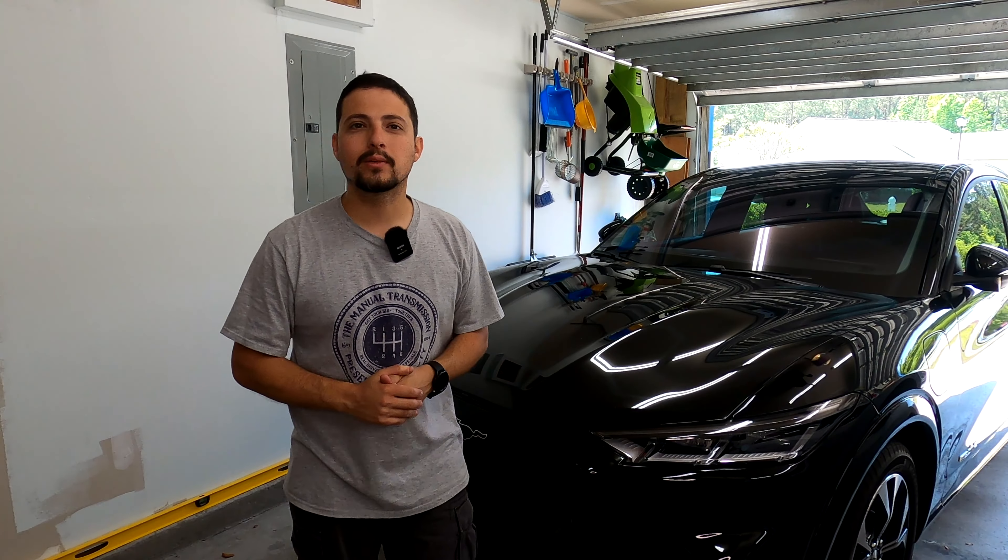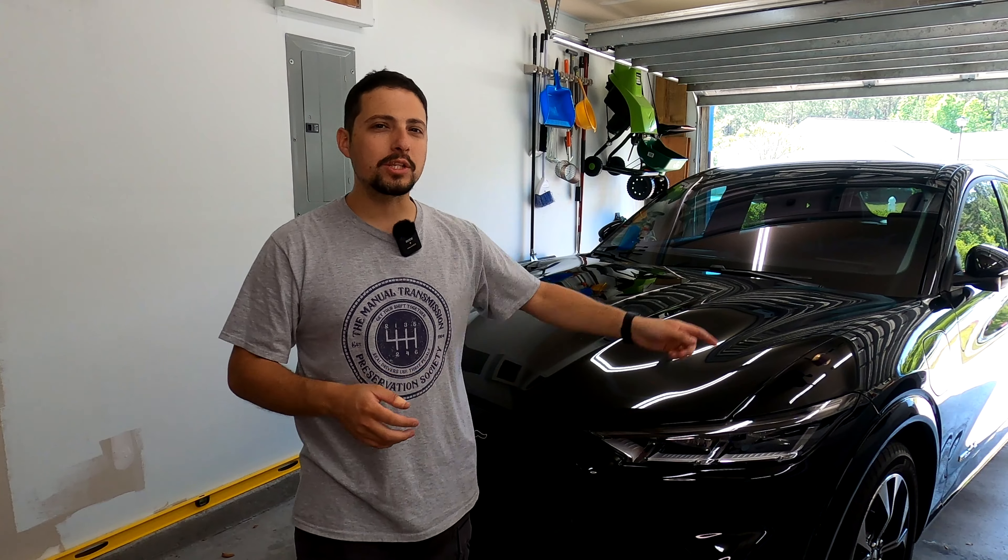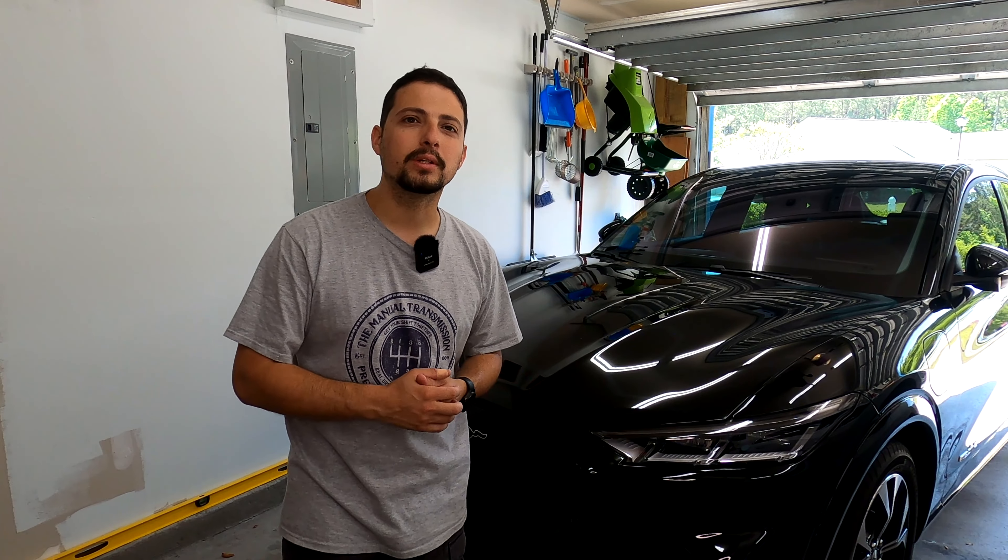Hello everybody and welcome to another episode of Tech Motoring Pit Stop. On today's episode I'm going to be showing you how to change the front wipers on this Ford Mustang Mach-E. So hit that subscribe button and stay tuned because we're coming right back at you.